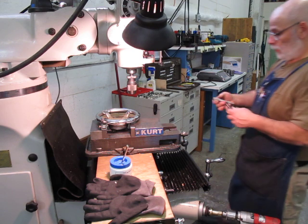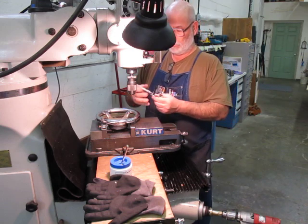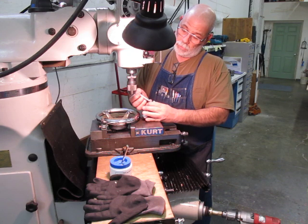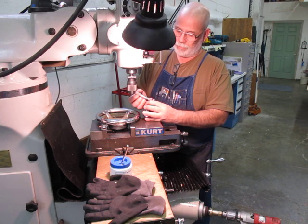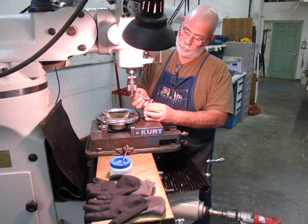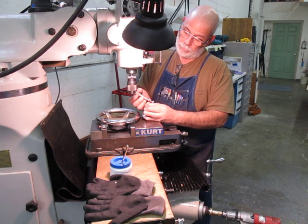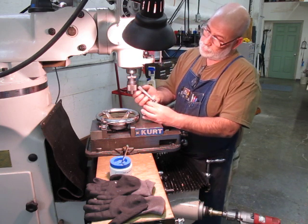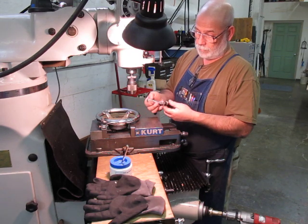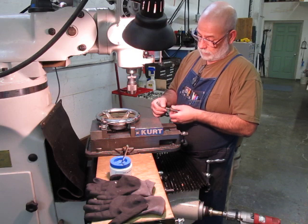Let's see what we got here — 0.425... 0.440. 7/16ths is probably what it was, or a press fit for 7/16ths. 0.440 — wow, that's a pretty stiff press if that's what that is.